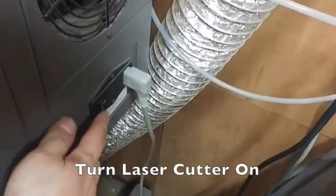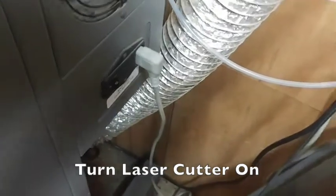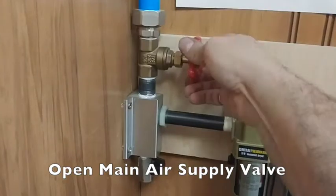Turn on the laser cutter using the rocker switch on the back right of the machine. Next, be sure that the main air supply valve has been opened.